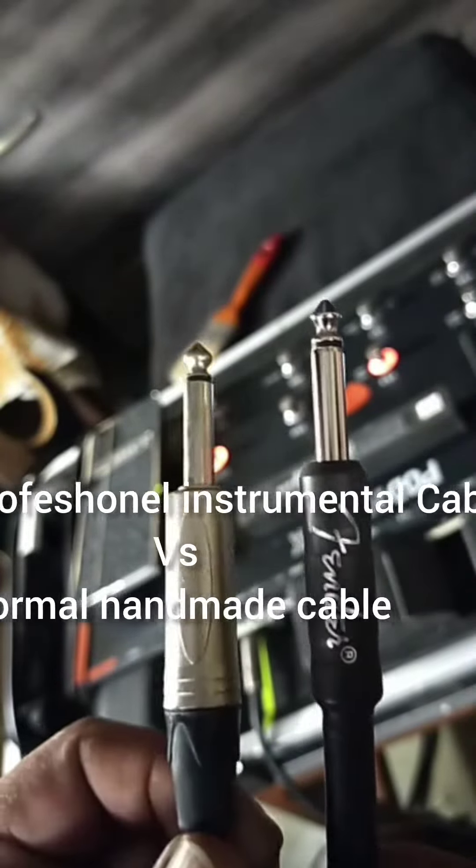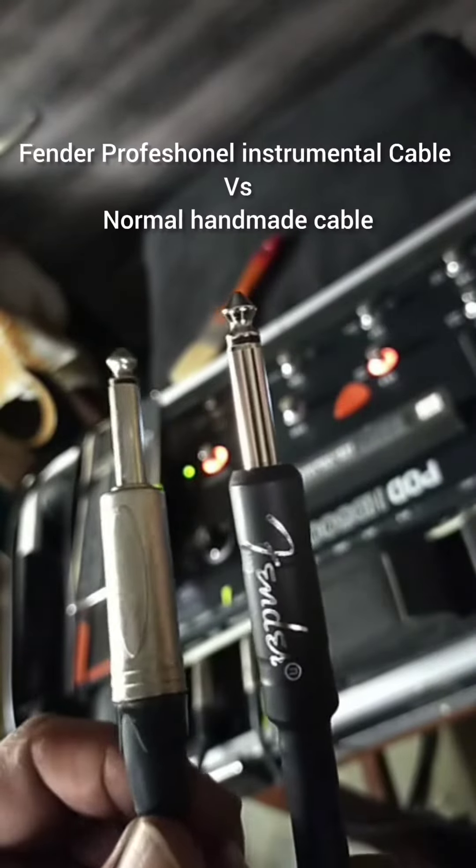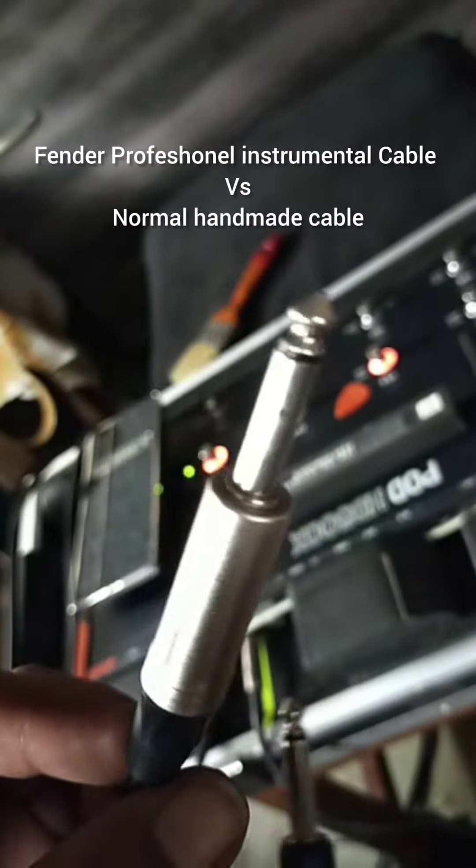This is called Golden Music Company. This is a real cable.